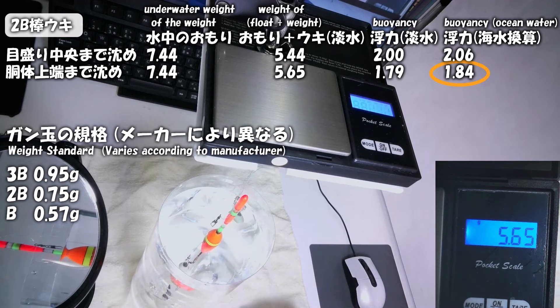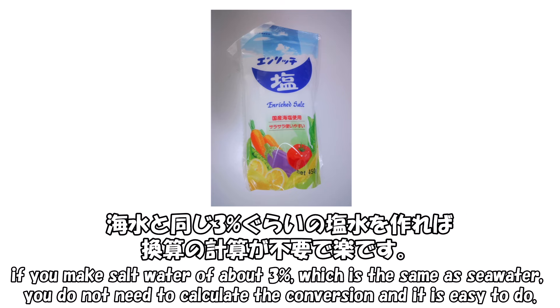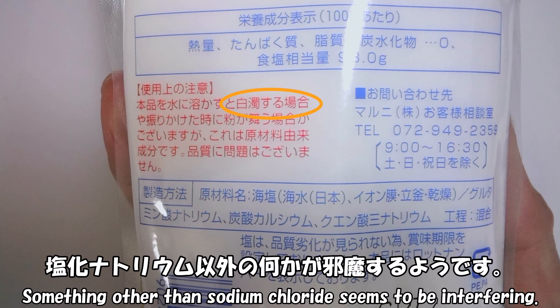水中カメラの海水中での重量が1.59gだったので、ギリギリで浮くことが確かめられました。防浮きは自立型でなくても自重で胴体の半分ぐらいまで沈むので、浮力として働くのは上半分です。なので、胴体のてっぺんまで沈むと、適合号数の2倍以上の浮力があるようです。ちなみに、今回吊り下げ測りでの測定は淡水で測りましたが、海水と同じ3%ぐらいの塩水を作れば換算の計算が不要で楽です。しかし、台所から調達した食卓塩は、水に溶かすと白濁して動画撮影には不向きでした。塩化ナトリウム以外の何かが邪魔するようです。